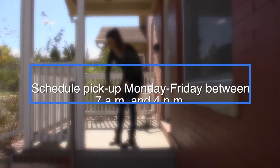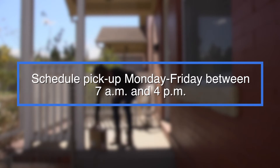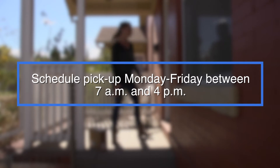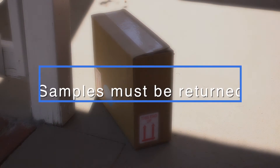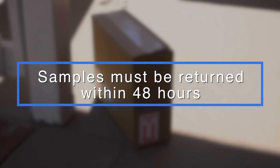Place the box outside and schedule pickup for Monday through Friday between 7 a.m. and 4 p.m. For reliable test results, the samples must be returned to Denver Water within 48 hours, so be sure to schedule your sampling and pickup times appropriately.